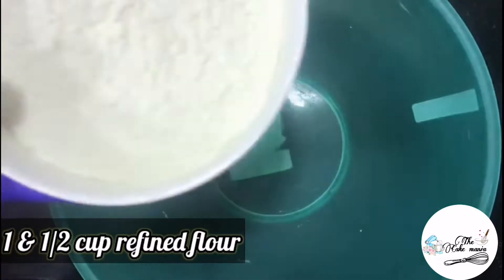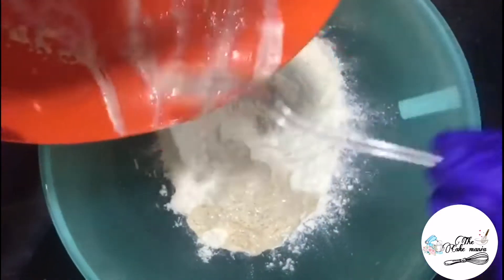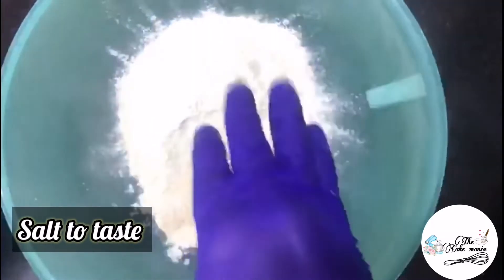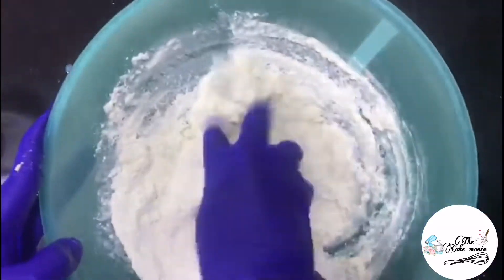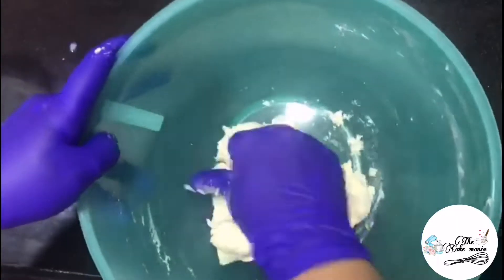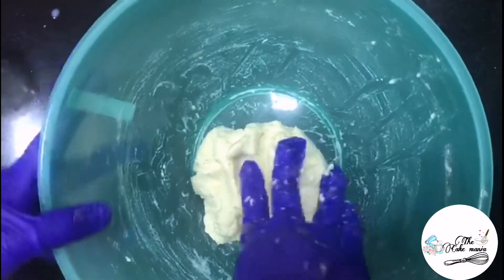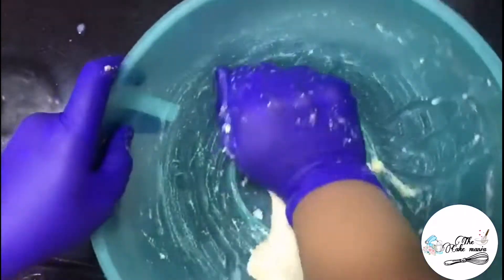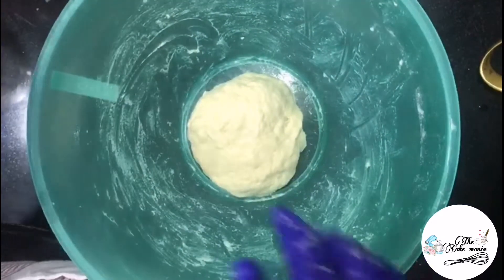To make paneer roll dough, I have taken here 1 and a half cup of flour. Add in the activated yeast and salt to taste. By adding some milk, we will knead a soft dough. At this point, I will add some butter in it. Make a small bowl of it and we will just rest it for 2 hours to activate.